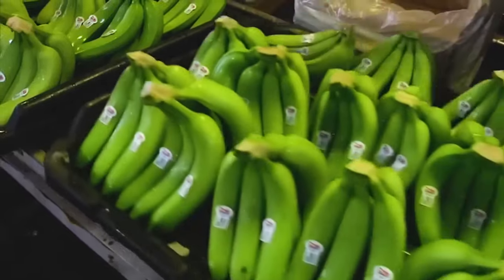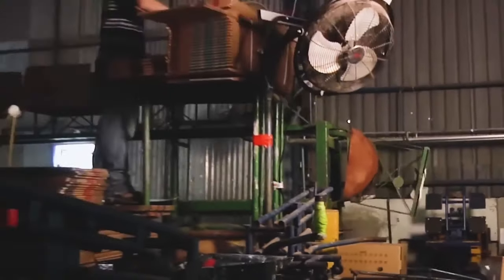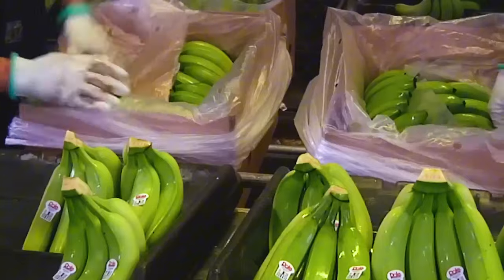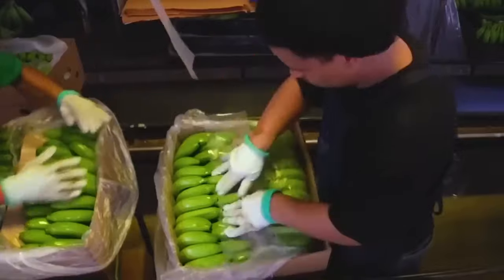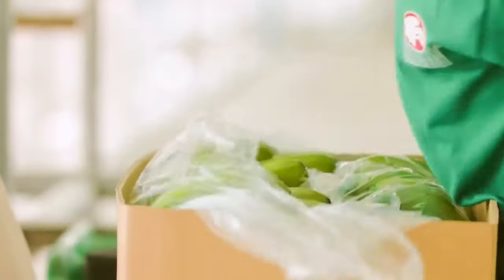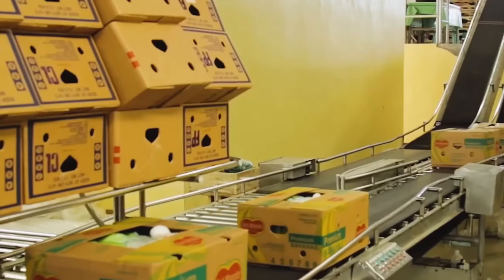The company's sealed bananas then come to the factory's container packaging room, where workers fill paper containers with these sealed bananas. First, workers take a large polythene sheet. Bananas are placed in the first row and covered with polythene, then in the second row, and again covered with the same polythene. These workers then take the air out of the polythene through a vacuum machine.